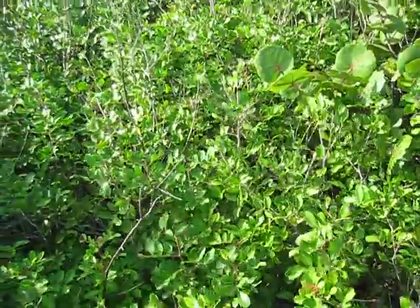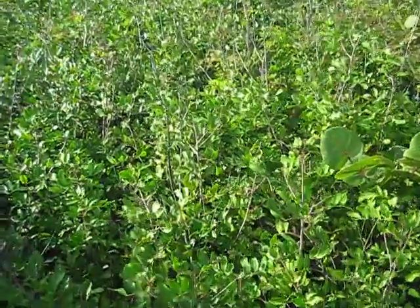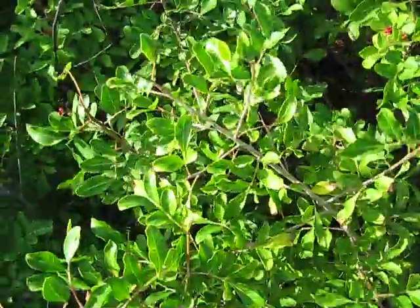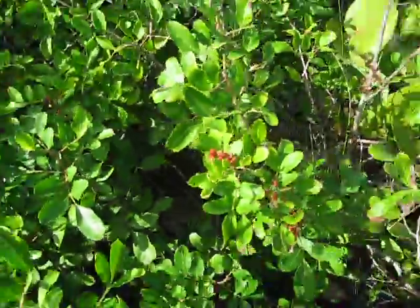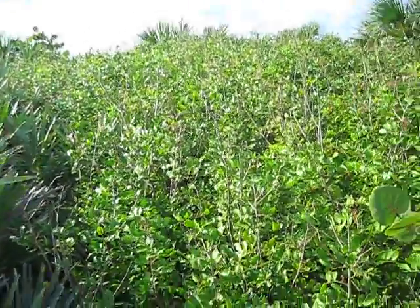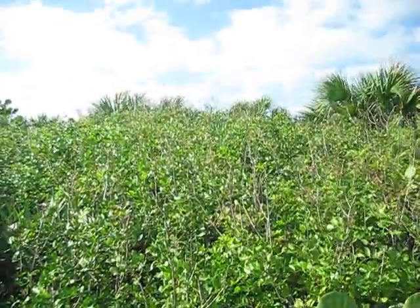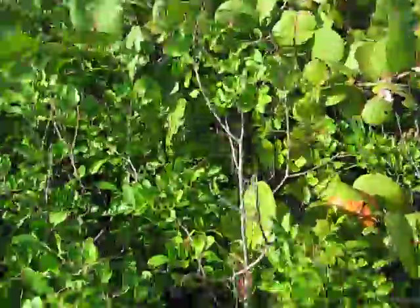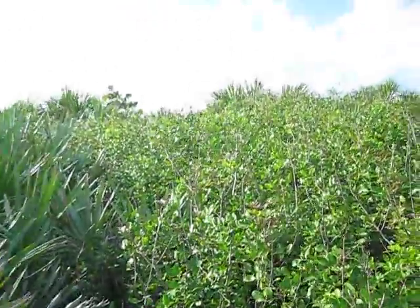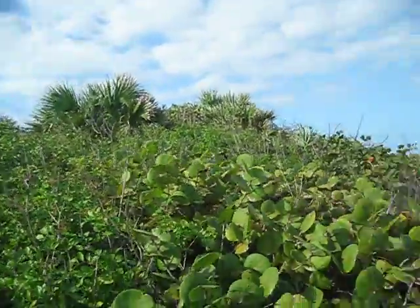Here's a really good example of salt pruning right on the eastern face of this dune. These plants in front of me are pepper tree — also called Brazilian pepper tree or Florida holly. It's an invasive pest tree that can grow to 30 feet tall, but as you can see, they get beat back by the salt on the dune here. They're surviving, but being held back by the persistence of the salt.